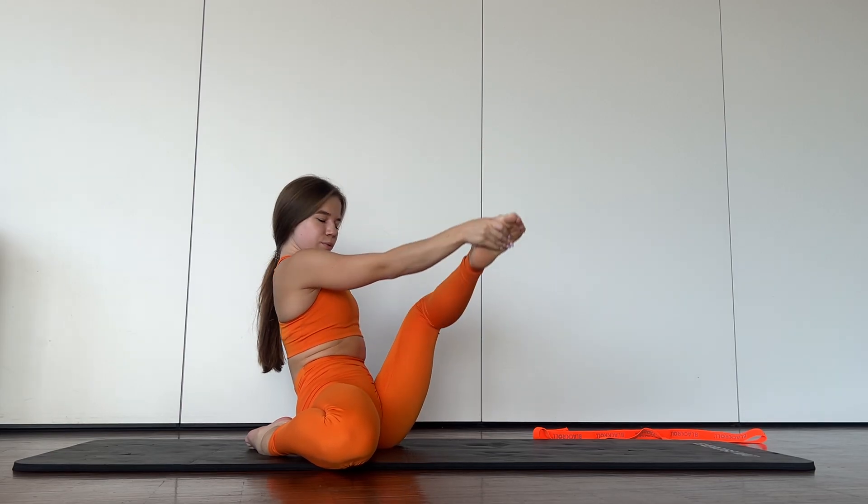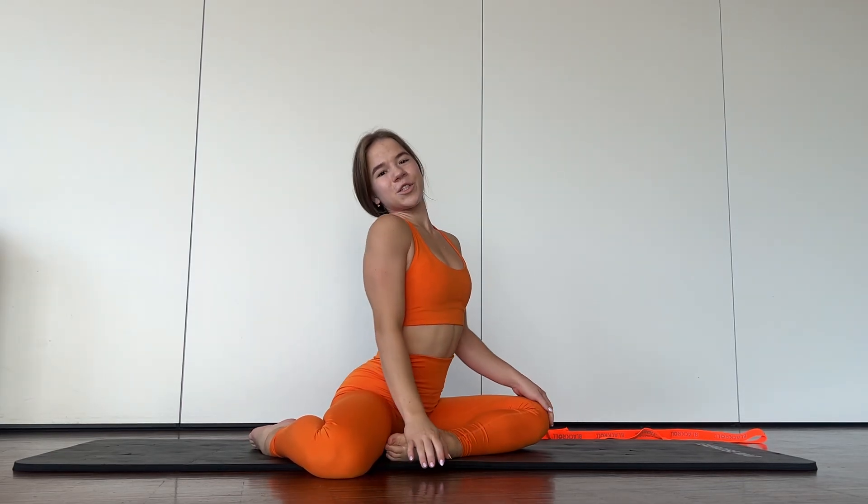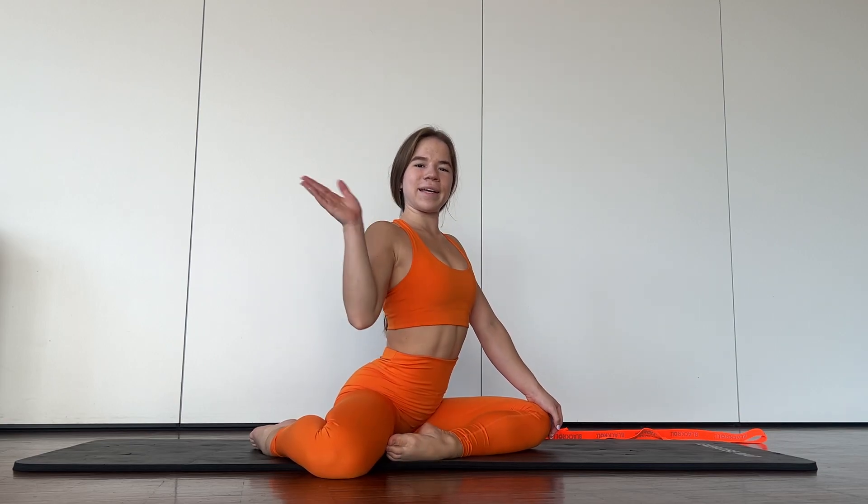Good job! Thank you for coming, thank you for watching. I hope to see you soon. Bye!